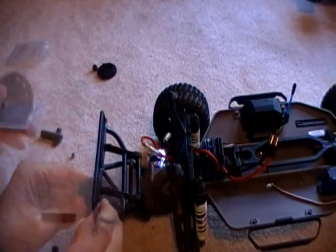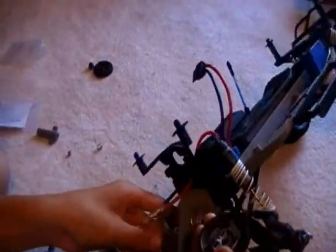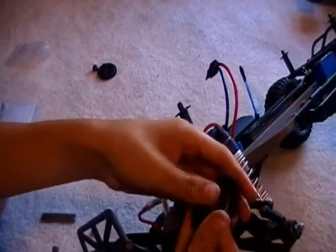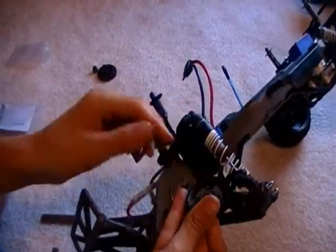So put the screws back in. I'm just going to put the 30 mile an hour gearing in it just to see if it's really a dramatic change.